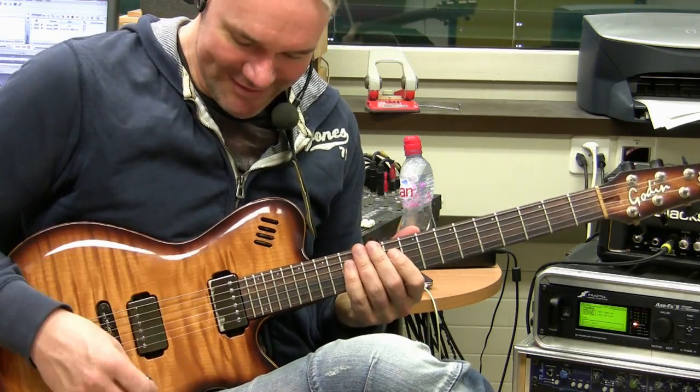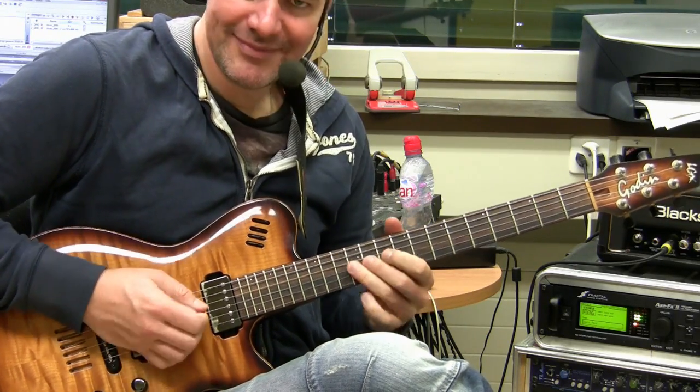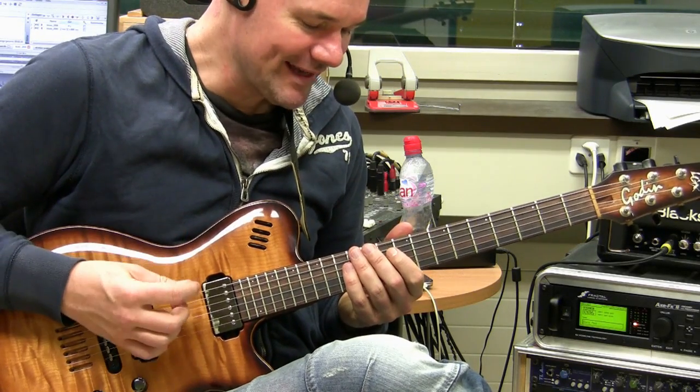And you hear it — this single note, single coil sound — it has really this crispy sound, which is really great for this kind of playing.